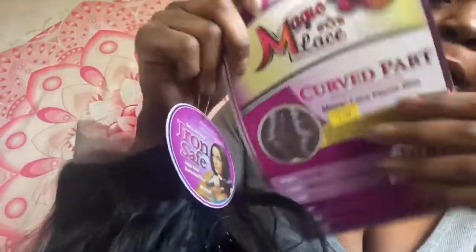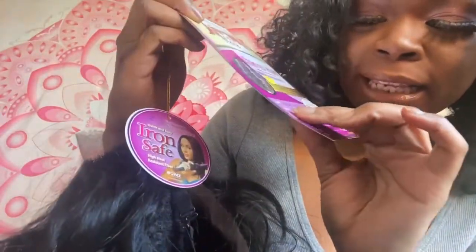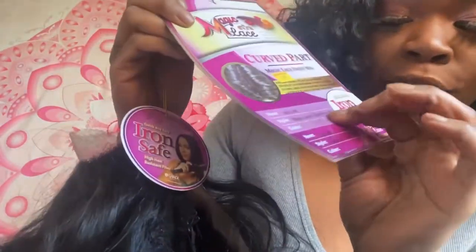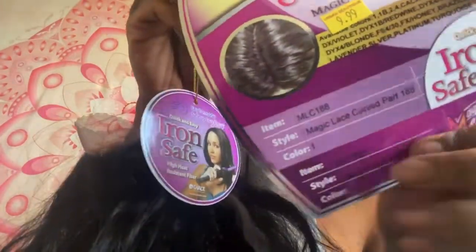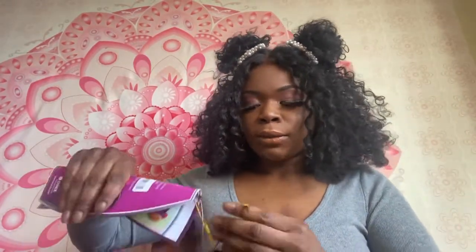It's a Newborn Free wig called the Curve Part — it's part of their Magic Lace line. The style is Magic Lace Curve Part 188. We're going to see — it's lace, but not a full-on lace front. Let's try this out.